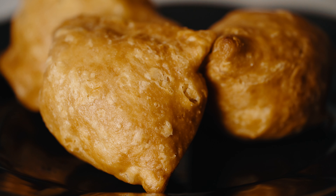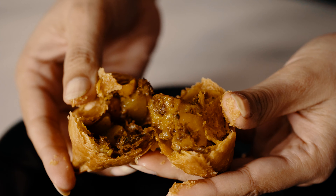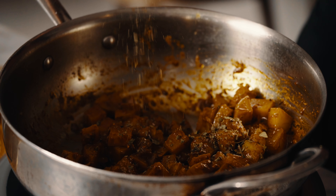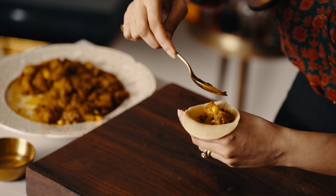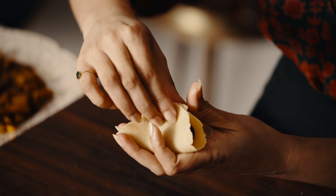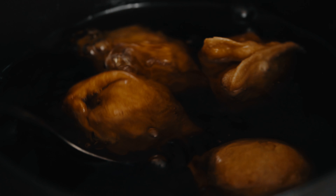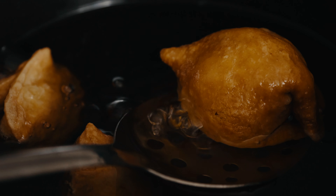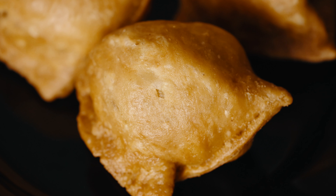At the risk of offending any samosa lovers, the Kolkata Samosa or Shingara is the ultimate samosa. The pastry is incredibly flaky due to the profuse addition of ghee, and the filling is intensely flavorful with a hint of spiciness. If you love samosas, you have to try this version.